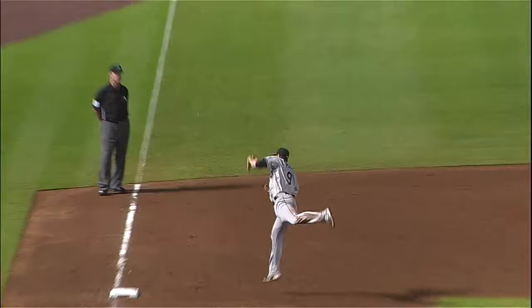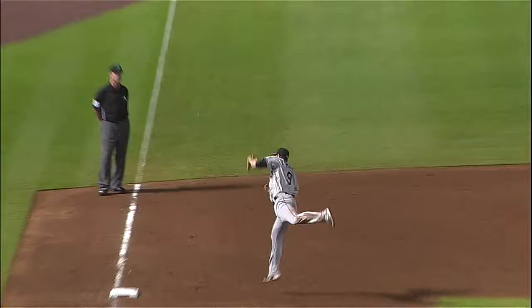It found him at third base. It helps to be six foot four — leap up and snag it. With the runner, Jose just flying down the line.